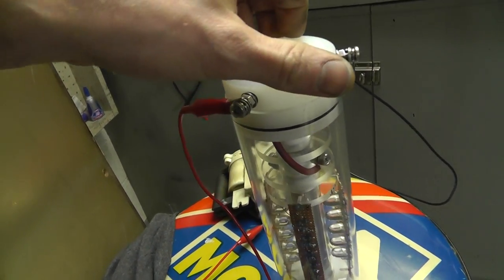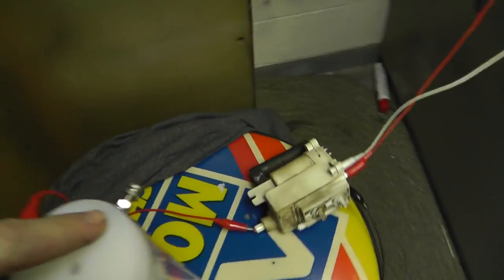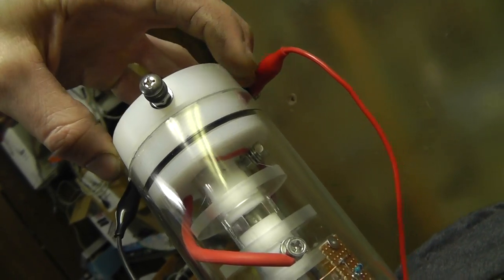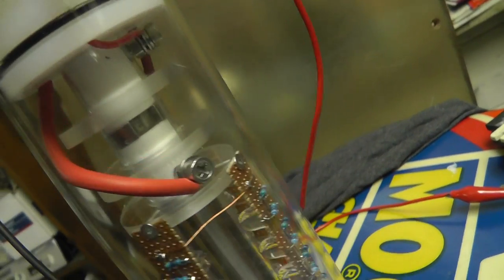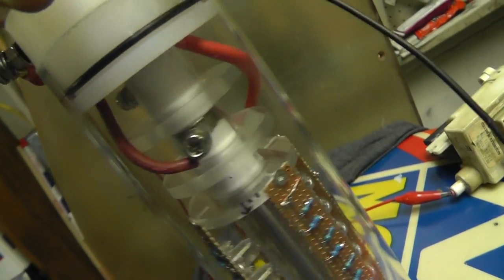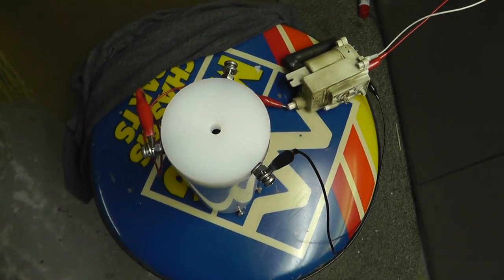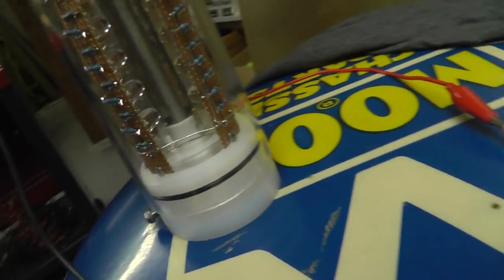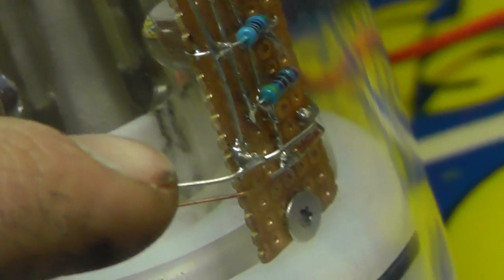I guess I haven't really shown you the whole gun yet. I've got three terminals up here: high-voltage positive, high-voltage negative, and this one here is the extraction grid. You can see it goes right to the extraction grid — it's almost right up inside that thing. You can see the negative going down to the outside rail, and the positive going to the inside rail, and I've spread these out as far as I could so nothing arcs.